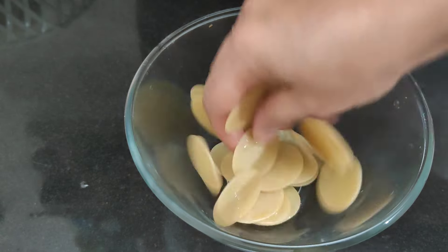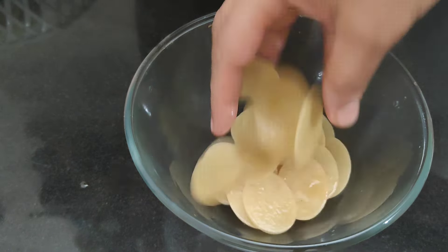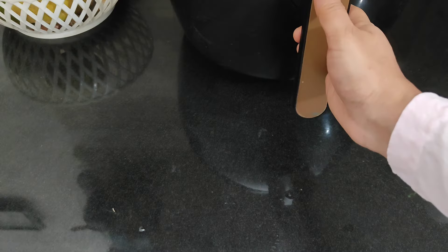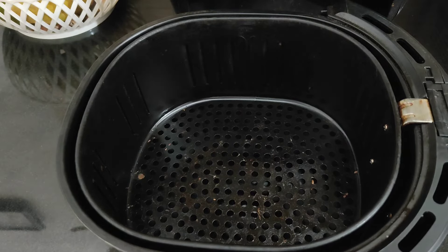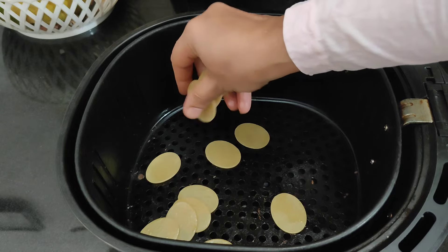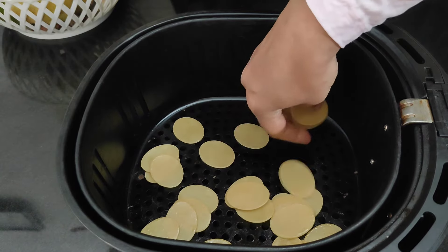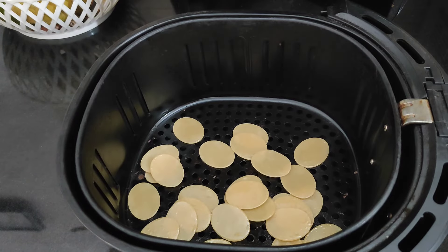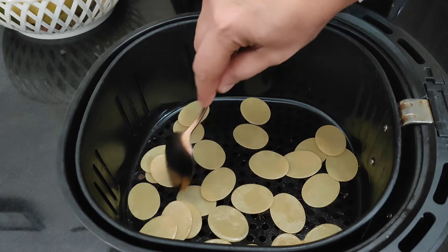Make the oil into 1 teaspoon, then you can add 1 teaspoon of oil to give it a coating. Put the oil on the pre-heat tray, then spread it out on the tray.